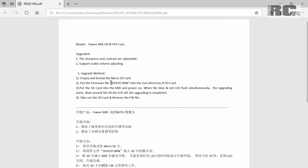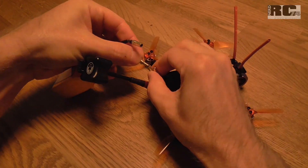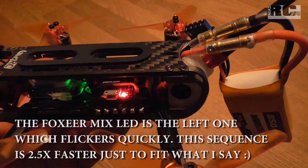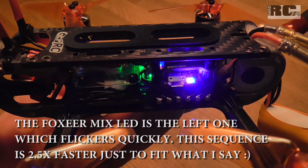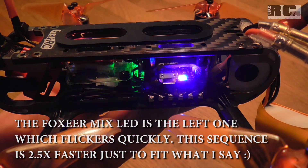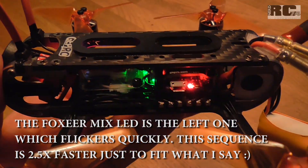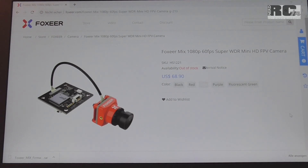The upgrade method is simple: take an empty micro SD card and format it, then copy the firmware file — which is named 'sphost.brn' — into the root directory of the SD card. Put the SD card into the quad or the Mix camera and power it on. The LED will flash blue and red and this can last up to 50 seconds. When it stops flashing, the update is successfully done. Power off your quad, remove the micro SD card, and the update is complete. That's all for today — I hope you liked the video, don't forget to subscribe, and as always, happy flying, bye bye!